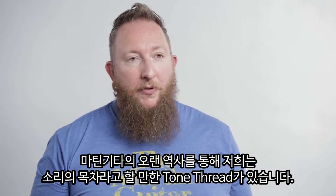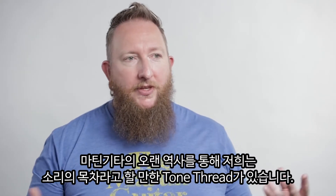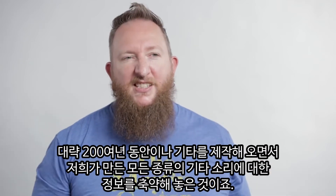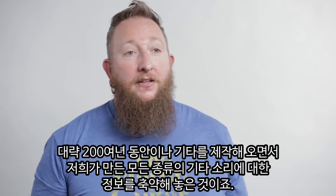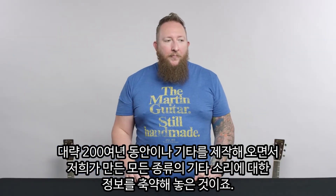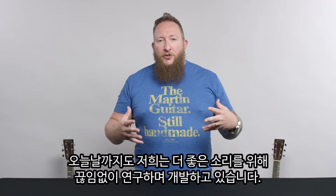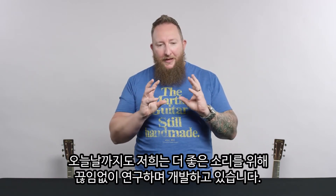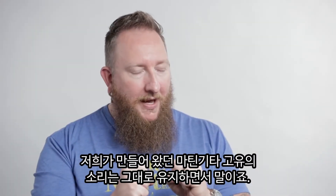We're in an interesting part of our history because we have what we like to call a tone thread in all of our guitars. The guitars all have this sound that we've created over the course of almost 200 years of guitar building. Right now we're trying to continue to research and develop while maintaining that sound that we've made.